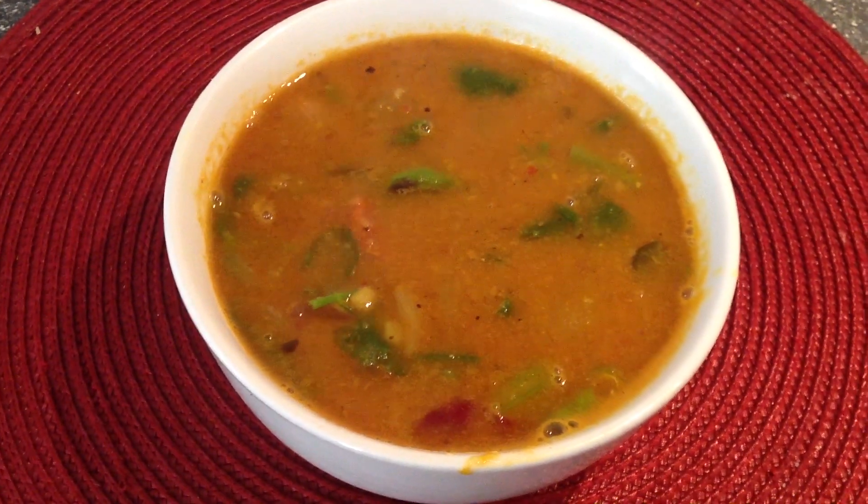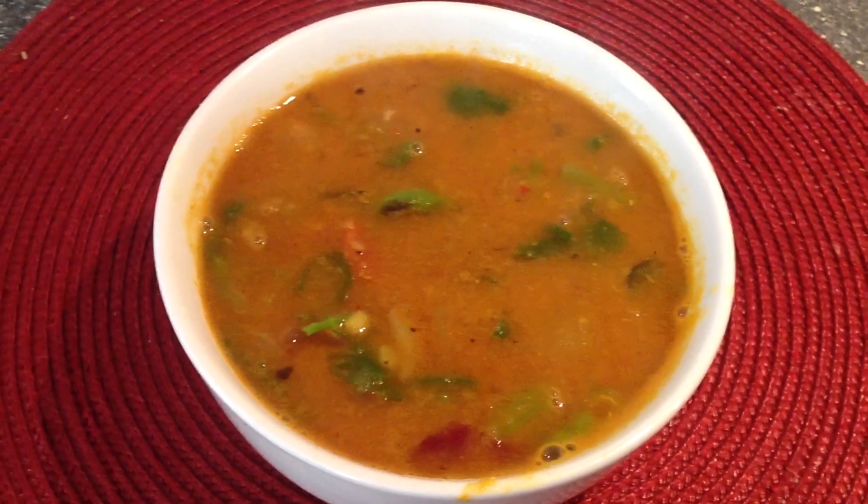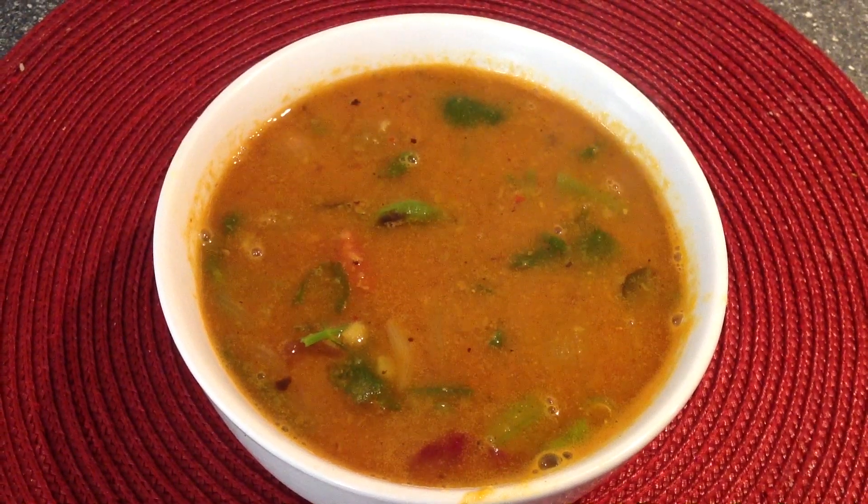Today we are going to see how to make broad bean sambar, or avaraka sambar. Let's see what are the ingredients.